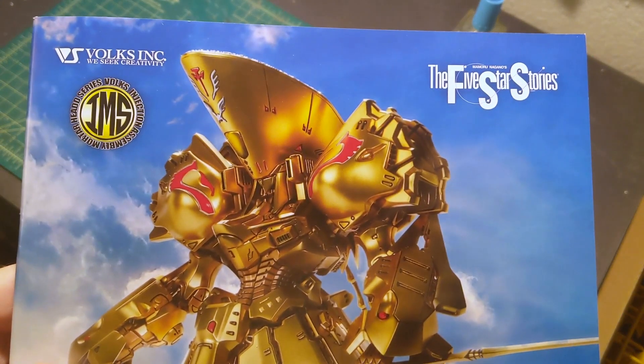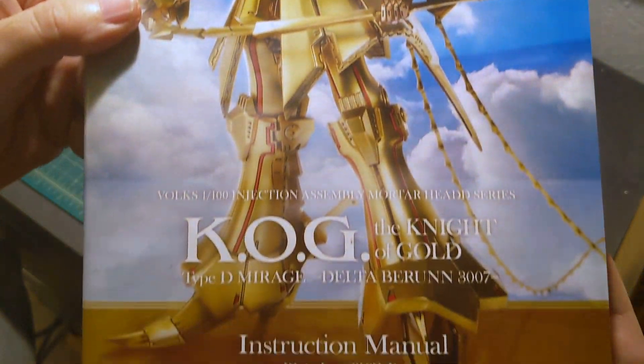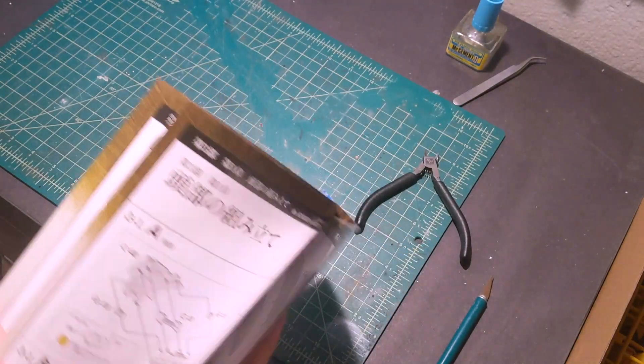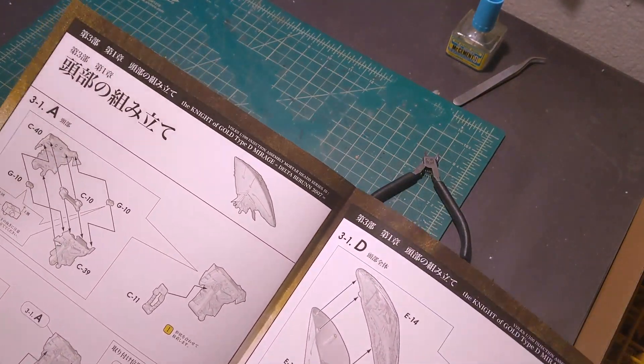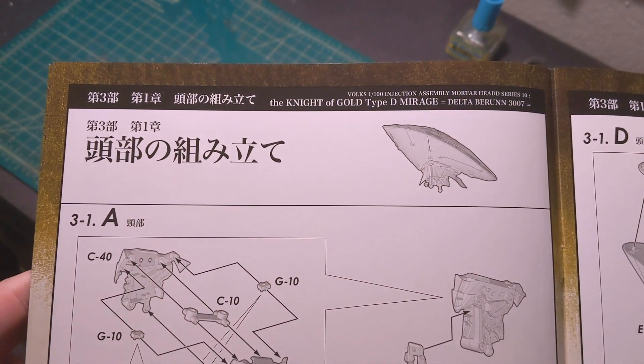Hey guys, welcome to my channel. For this video I'm going to be building the first step from the brand new Knight of Gold kit from Volks. This will be the head section, as you can see in the manual.